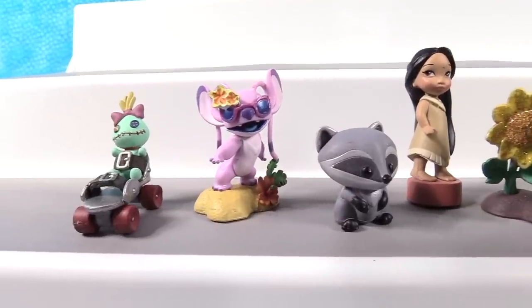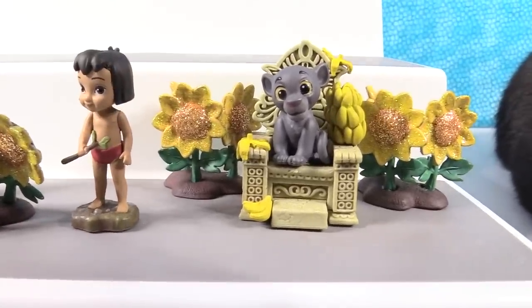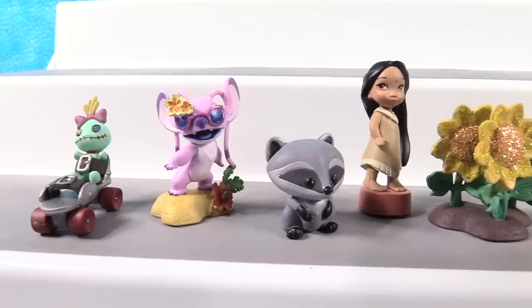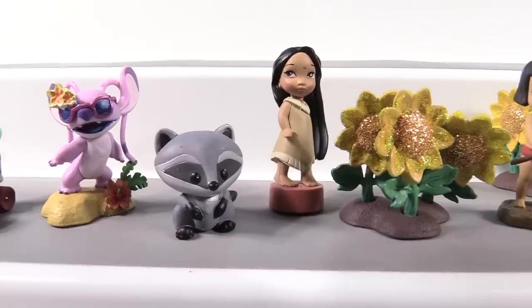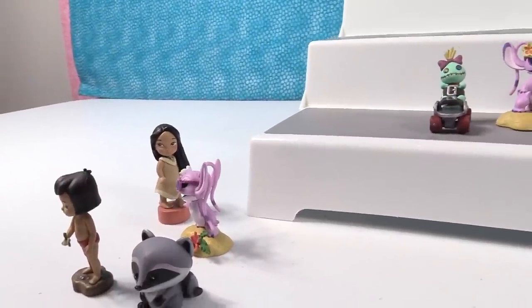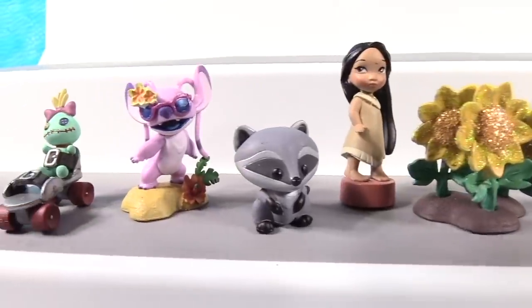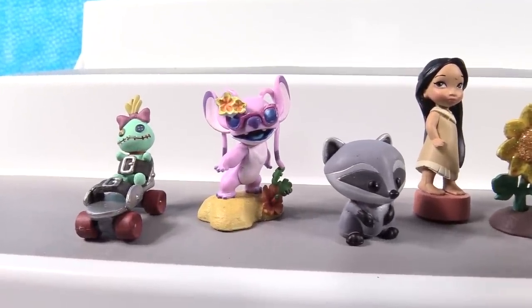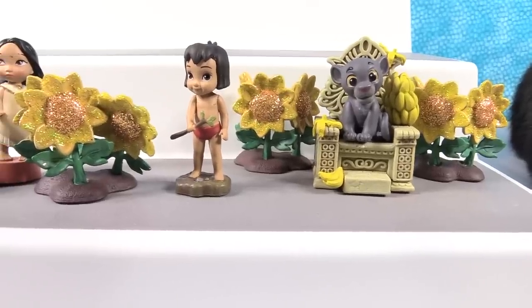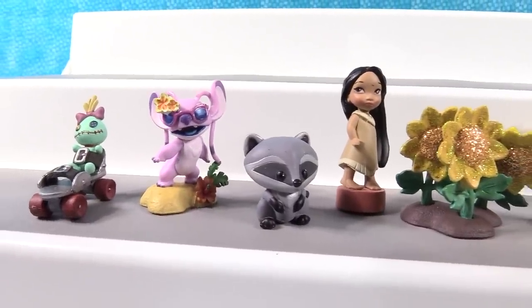Alright, we have a complete collection of the yellow series of the Animators Littles, and we have a couple of extra sunflowers. I like your little display, Paul. It's that time of the video where we have to pick favorites — we're not going to pick Bagheera because he is the mystery chase ultra rare figure. My favorite is going to be Pocahontas. I'm going to go with Angel — I love the colors and the flowers, the attention to detail in these figures is just amazing. Which one did you like best? Leave a comment below, thumbs up if you enjoyed, hit share, and make sure to subscribe to be part of the PS Toy Reviews crew. Thanks so much for watching — we'll see you guys next time. Bye guys!